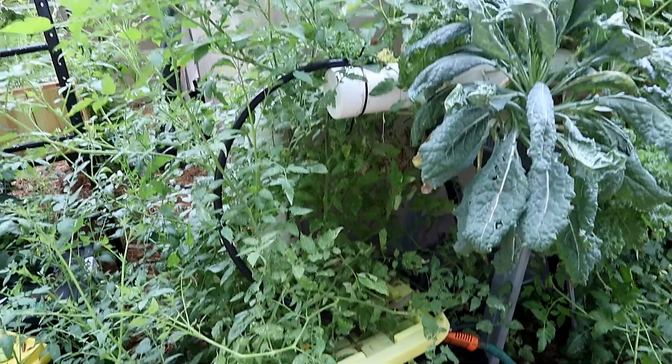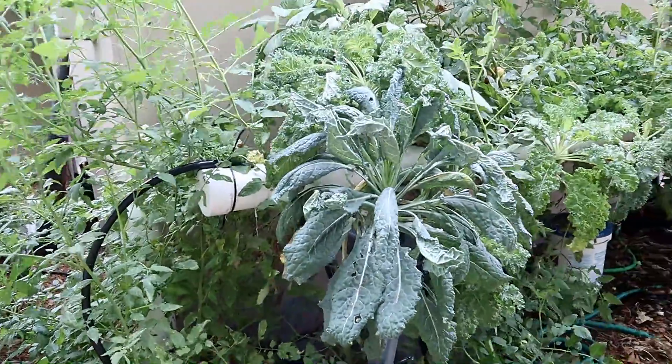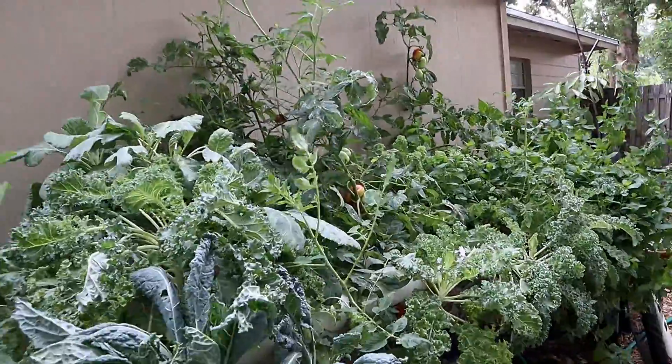We'll talk about the nutrients in another video, and pretty much it's just putting plants in just like I've done in all my other stuff. You plug it in and let it go. Hope that helps — keep on growing!